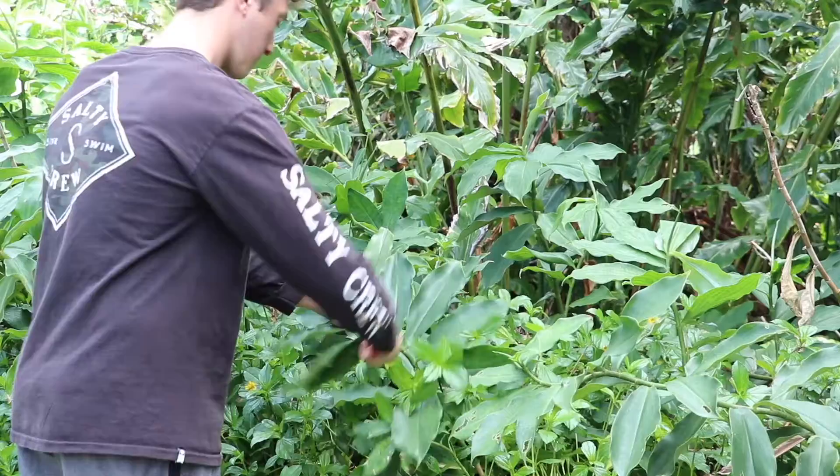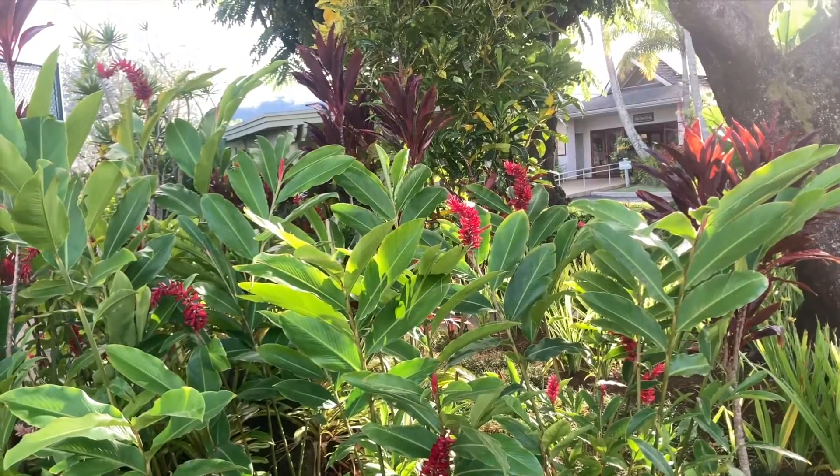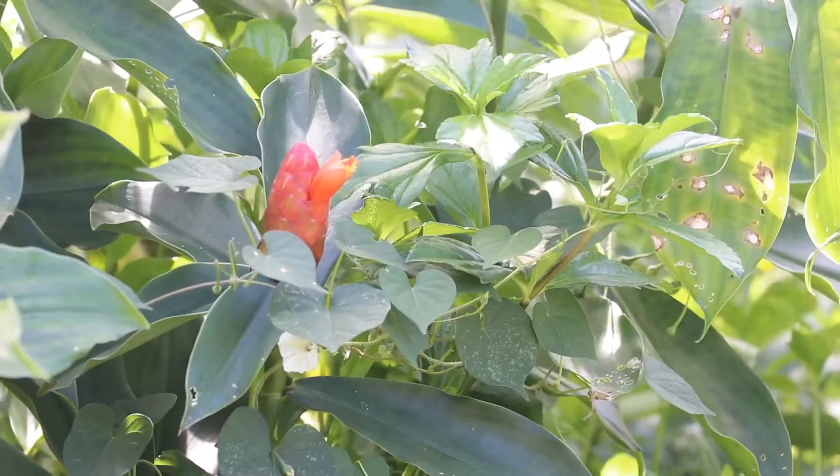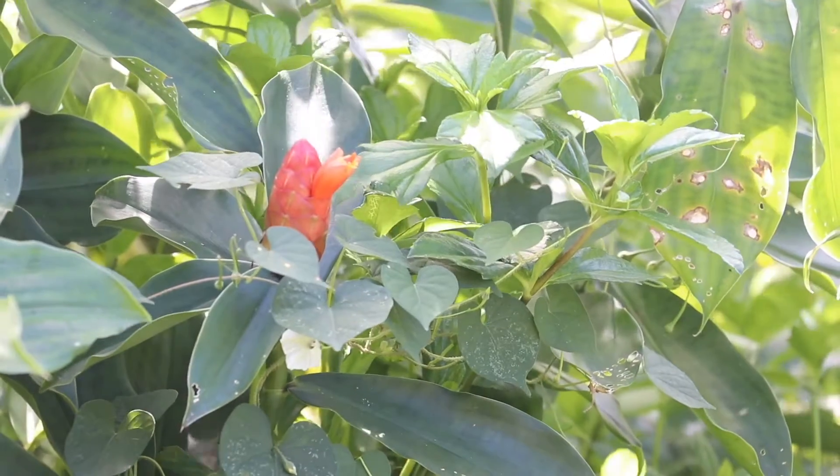Step three, break the plant a couple inches from the base to help preserve it. Since bitter ginger is an invasive species, if you throw it on the ground it'll regrow. Picking the flower will keep the plant from taking over, so grab as much as you can.